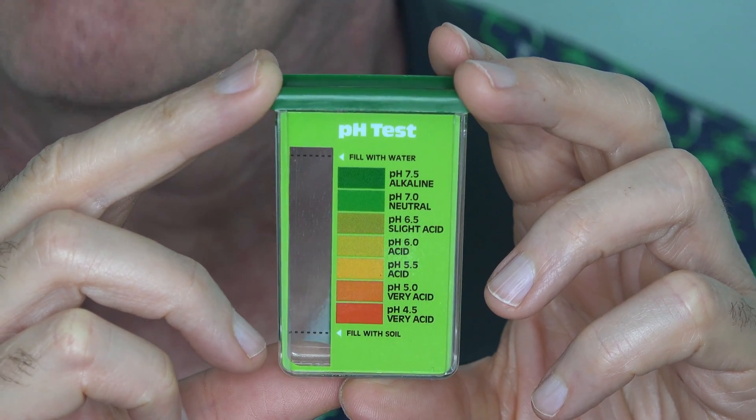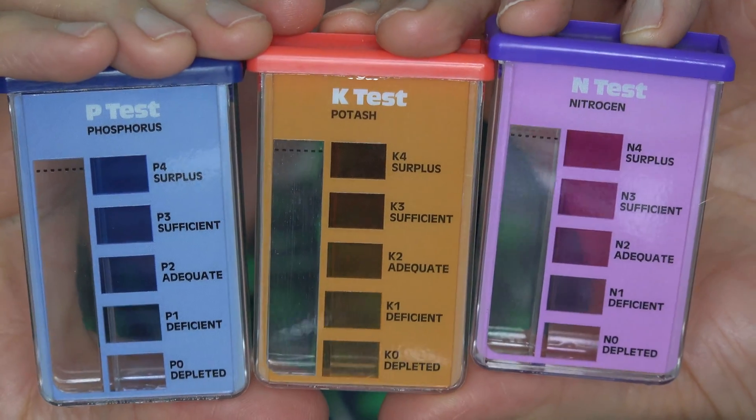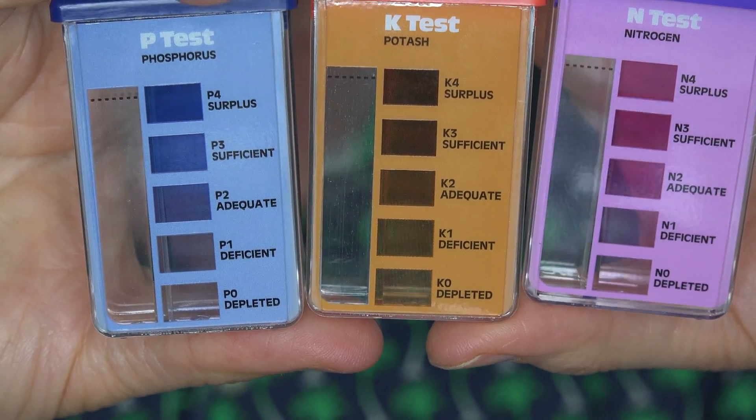The way these test kits work, the pH test is a little different from the others. I'm going to get a little bit of soil and put it in the bottom of the container, add distilled water to the rest, and then take a capsule — you can see I have different colored capsules here — the one that matches the color of the container. One capsule, open it over the top, shake it up real well, wait the specified amount of time, and then compare the color that shows up in my mixture compared to these pH levels. This isn't a pH meter, so it's not going to give me an exact number, more a close approximation based on the color that matches.